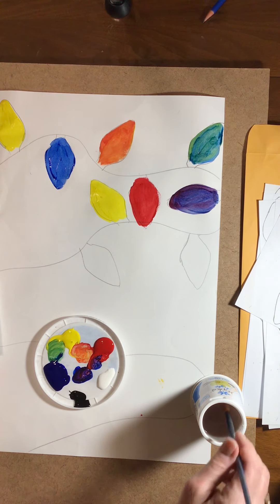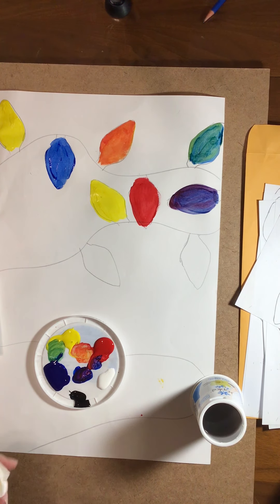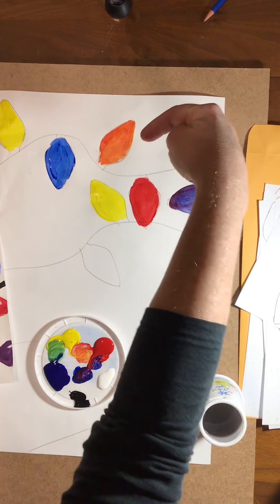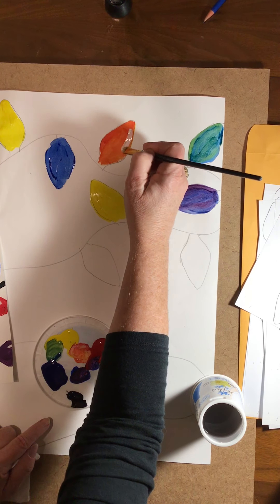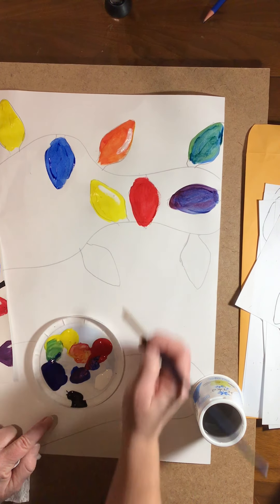The next step is to clean your brush out. If you notice on my paper, I have a shiny spot. I'm going to decide that my light is coming from this way, so I'm going to take the white and make a shiny spot on all my light bulbs on the right-hand side.